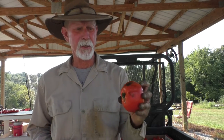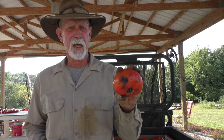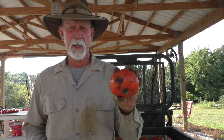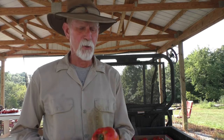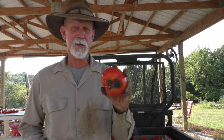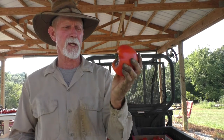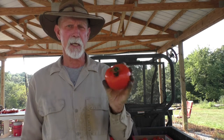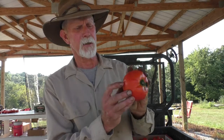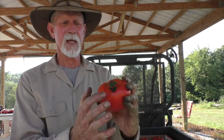This is anthracnose. It'll start off with a little spot, and then it'll be a little sunken, kind of wet, soft spot, and eventually it will turn black. If you don't pull that tomato, eventually it's going to look like this — this one has got it all over it. It sat there for several days. There's a little tiny spot right here, and that will eventually get that big. It just ruins the tomato. I throw them away; they're of no use to me.